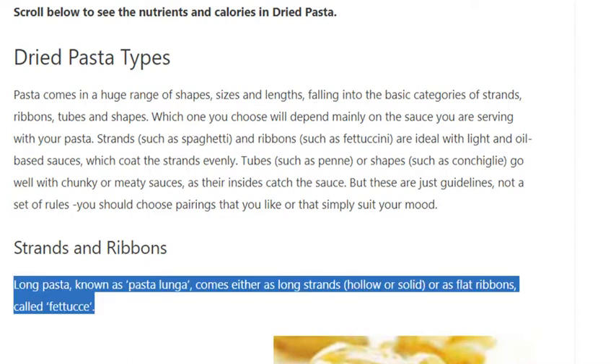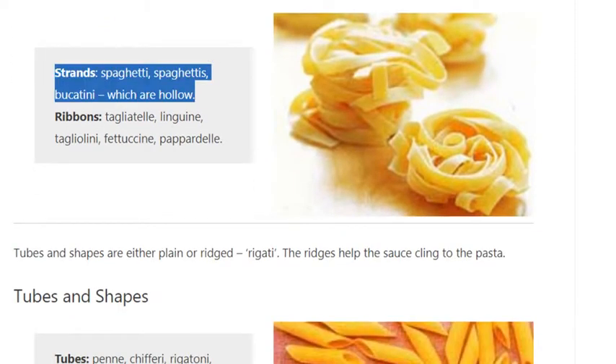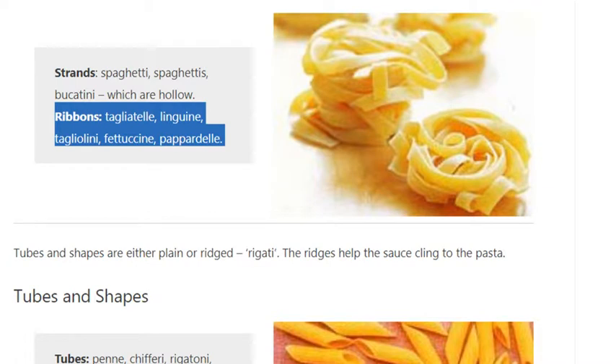Strands include spaghetti, spaghettini, and bucatini, which are hollow. Ribbons include tagliatelle, linguine, tagliolini, fettuccini, and pappardelle.